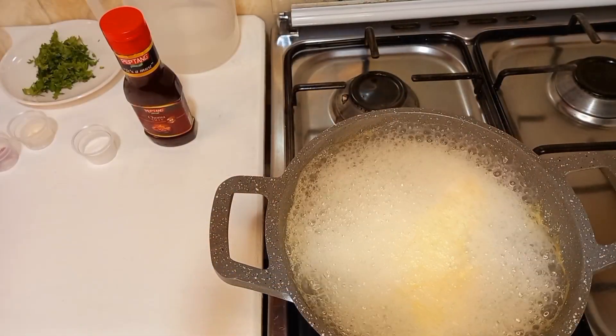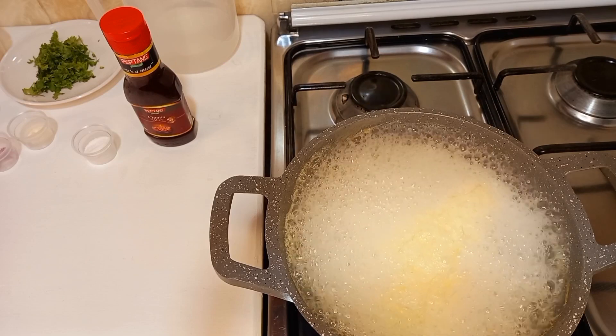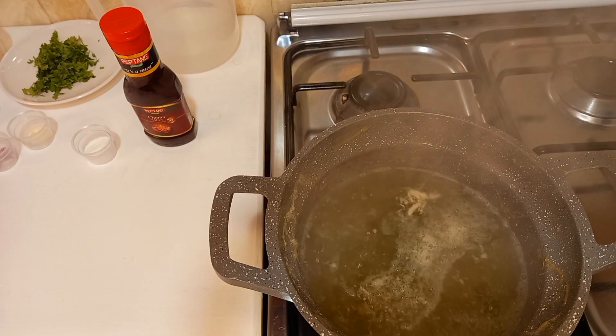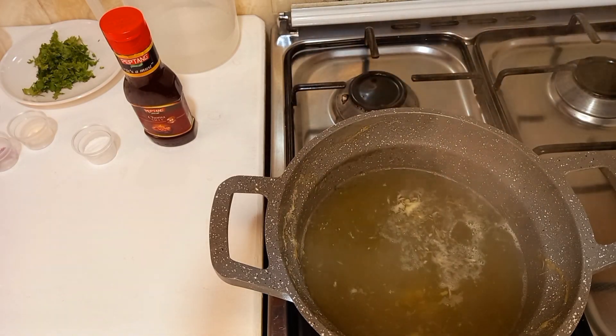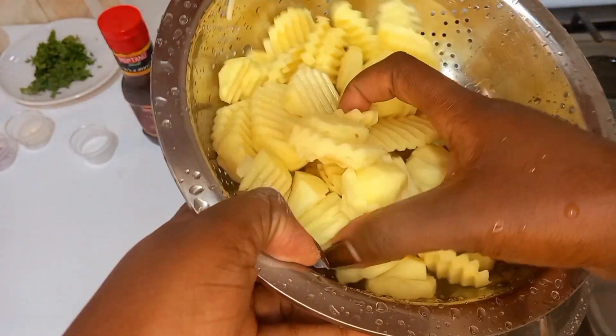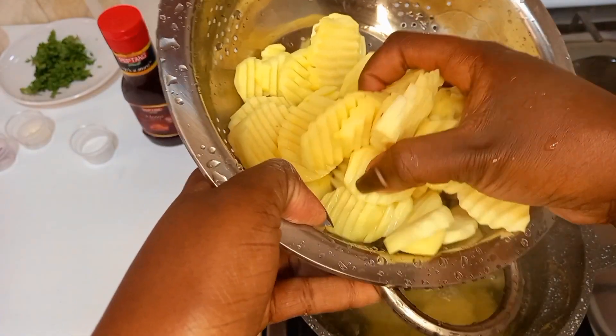My infusion has just boiled, so I'm going to turn off my heat and add my cleaned pieces of potato. Then I will cover and let this sit for 15 minutes.